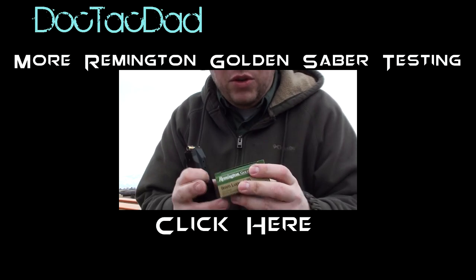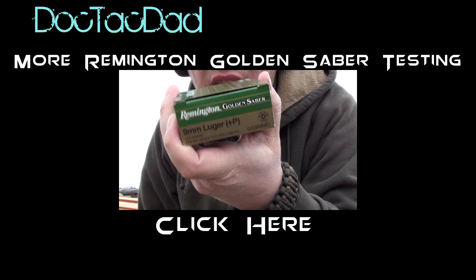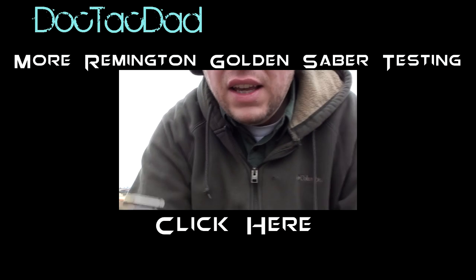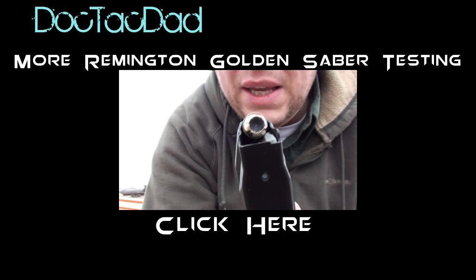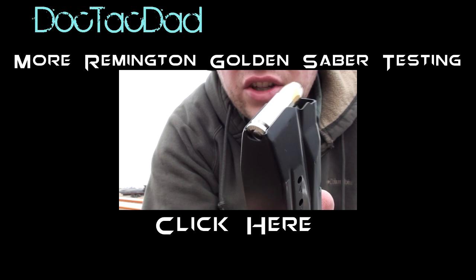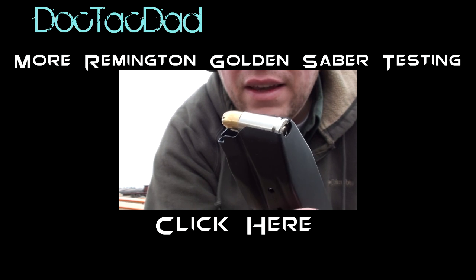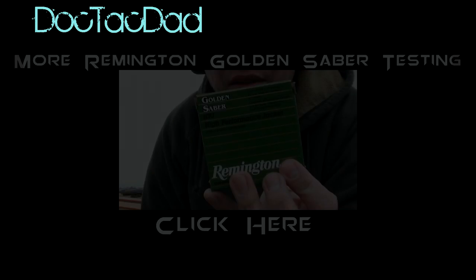Okay, now we're going to be shooting the Remington Golden Sabre. These are the plus P 124 grain plus P's out of the Smith and Wesson M&P 9mm. We're going to go ahead and shoot these into the jugs — we're going through four layers of denim — so we'll see how this load performs. Remington.